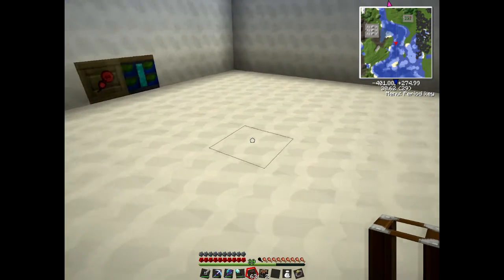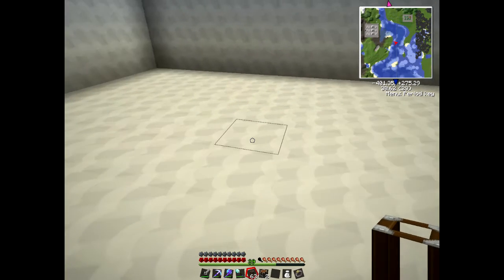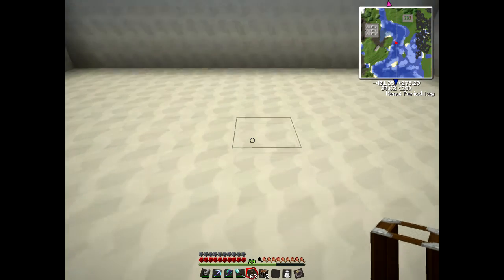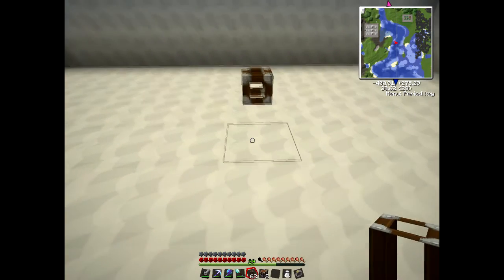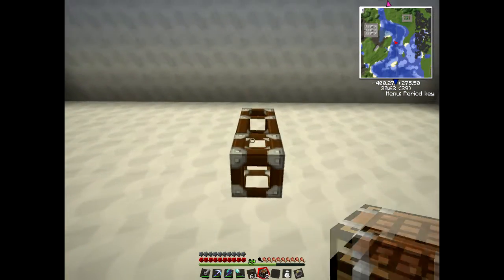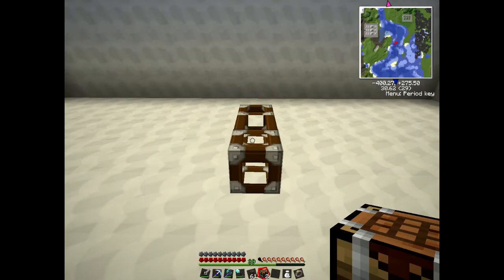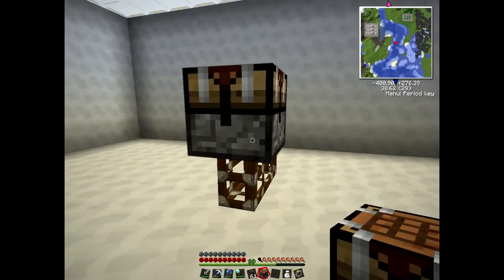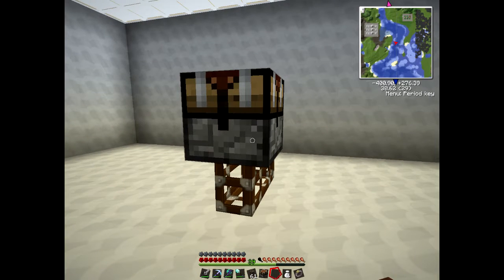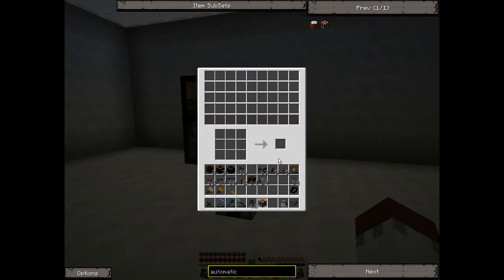First of all, we need it raised up by one, or normally it's dug into the floor. I'll put a couple of tubes down here first, and then place the crafting table on top. We're going to tell it to make sticks to start with, because that just needs one item - something simple.